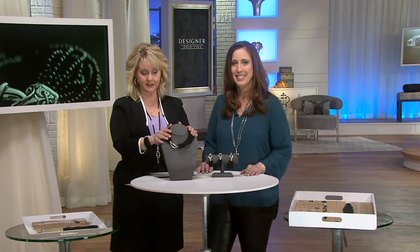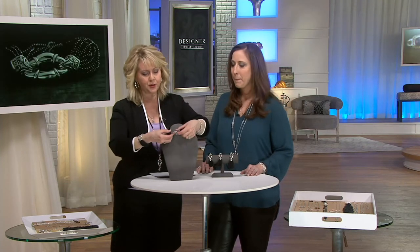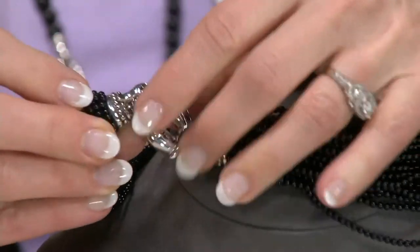By the way, if you want the necklace, four dozen remain. Real quickly, before we show you the bracelet and before this sells out, I want to show you something. Here is the clasp on it — it is a fold-over clasp.